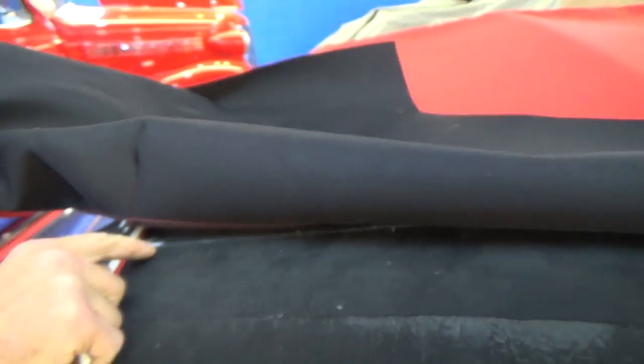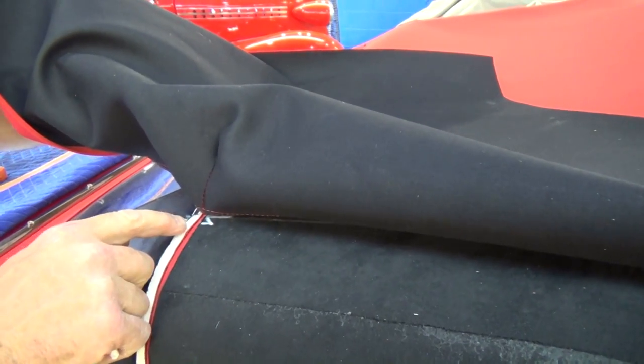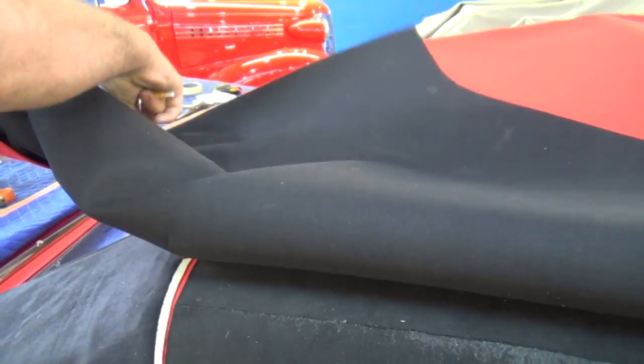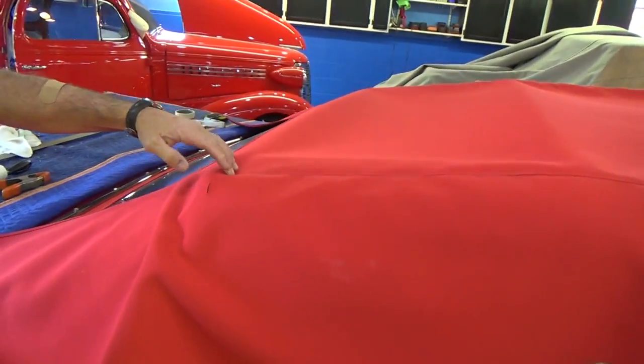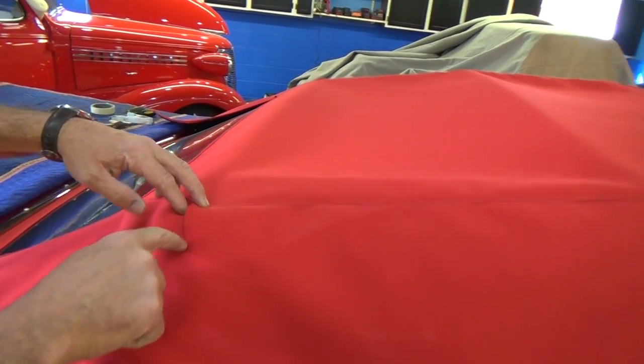Laying this top up here, I know from my marks that this staple has to go right on that sew line from before. I put that one right there, then go over to the other side and do the same thing. This cannot move — it can't be too far forward or too far back. It's got to staple to that bow that everything else is stapled to.